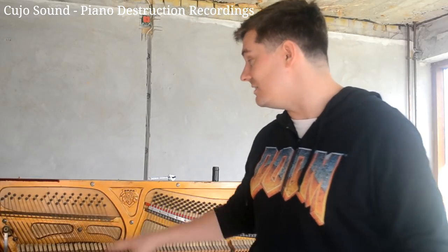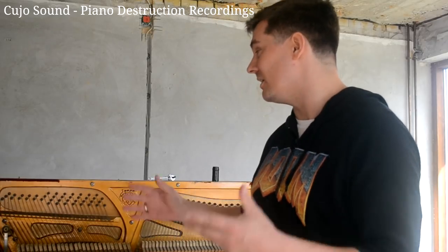The first thing we're going to do is record as many keys and strings as we can — clean recordings that we can use for whatever natural, normal purposes. After that we're just going to destroy the whole thing and see whatever awesome sounds we can make out of crowbars, wire cutters, and other things. It's going to be really fun.